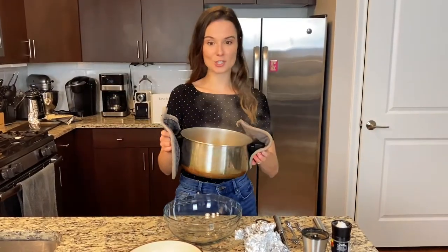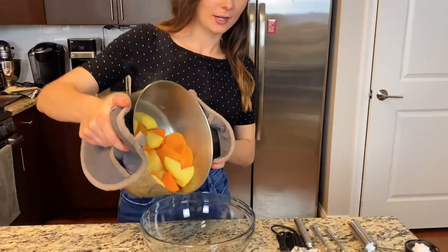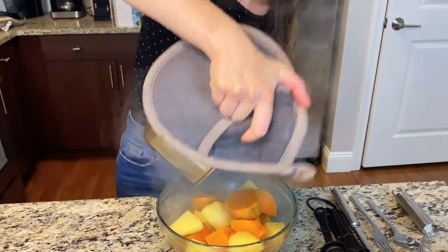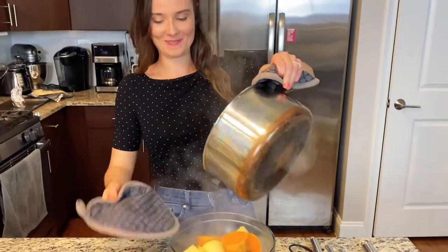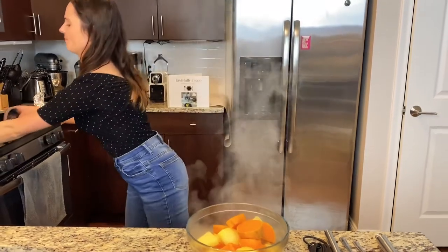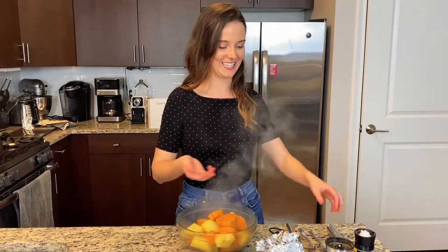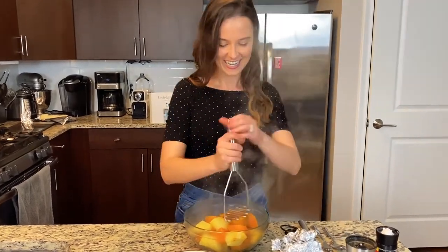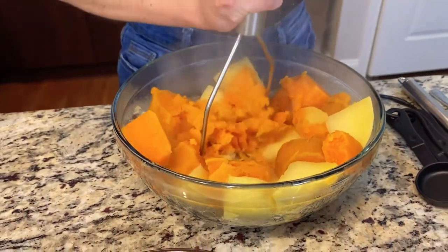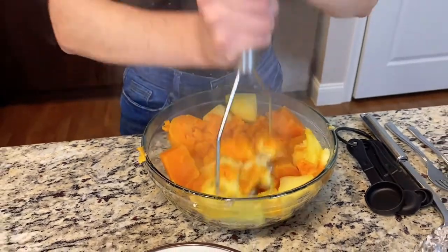Our sweet potatoes and turnips are done boiling — they're nice and fork tender. I'm going to transfer them into another bowl. And then I'm going to mash them up. You can get a nice little facial too with all this steam! I'm just going to put all my muscle into it and mash them until they're completely mashed and nicely mixed together.